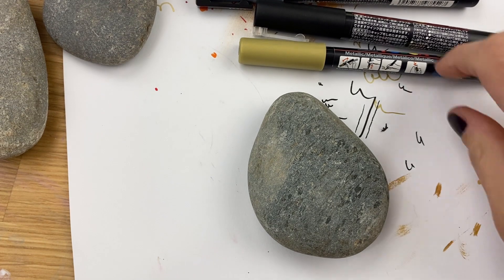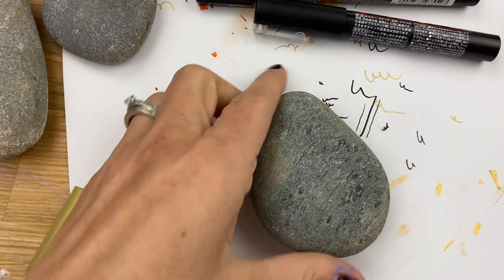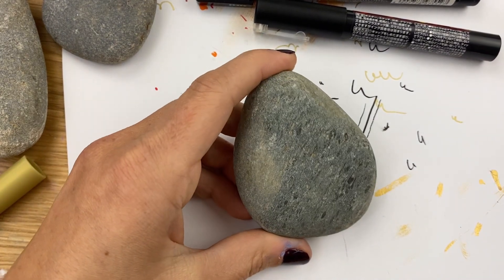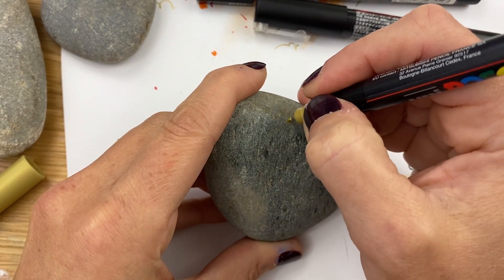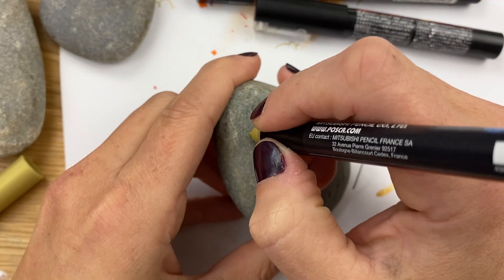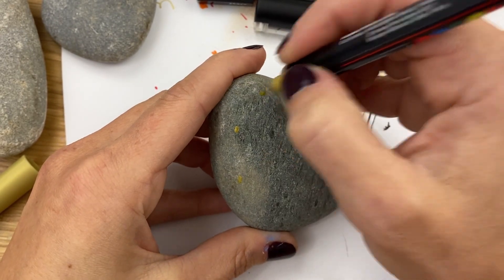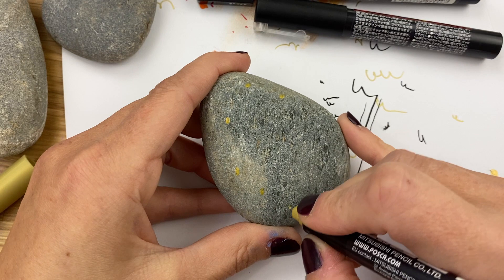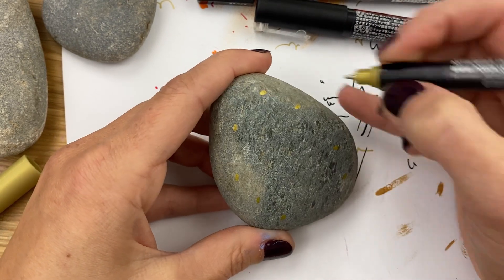Hey everybody, welcome into Rock Painting 101! Today we are going to make our kitty ready for his New Year's party. The first thing we're going to do is add just some little circular dots with a gold color, almost like confetti that might be flying down, to help fill some of the negative space. We're going to avoid the center — that's where the cat's going to be anyway.